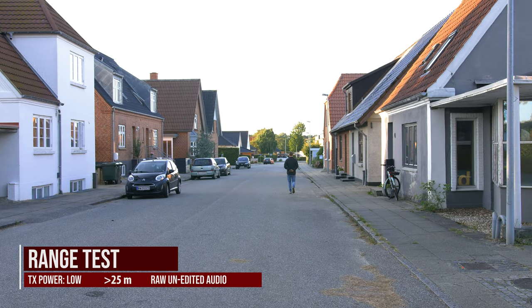Now I'm testing the lowest power setting on the transmitter. I'm 25 meters away — there's no interference at this distance. This low or middle setting is probably what I'll use in practice. I just turned around with the mic on my back again, and we're hitting the 50-meter mark.